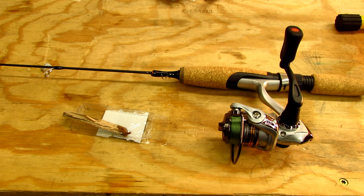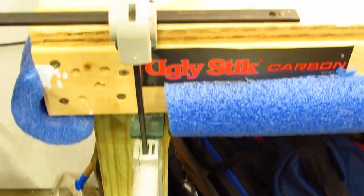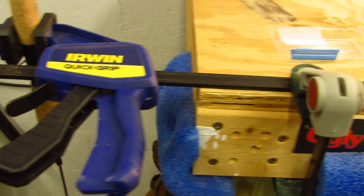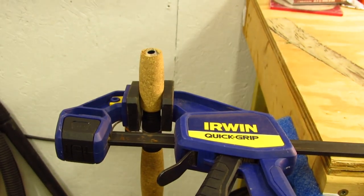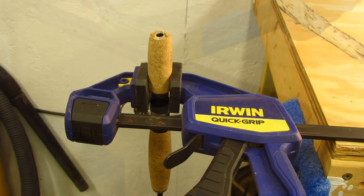The epoxy is on and it needs to set for 15 minutes before I can move on to the next step. Then I can pour epoxy into the other end to really seal everything in place. In order to pour the epoxy into the bottom I needed to invert the pole, so here's what I came up with. I have a bar clamp holding another bar clamp to my workbench and now I can use the clamping end of the second clamp to hold the rod upside down. So now I can mix up some more epoxy and pour it right in.